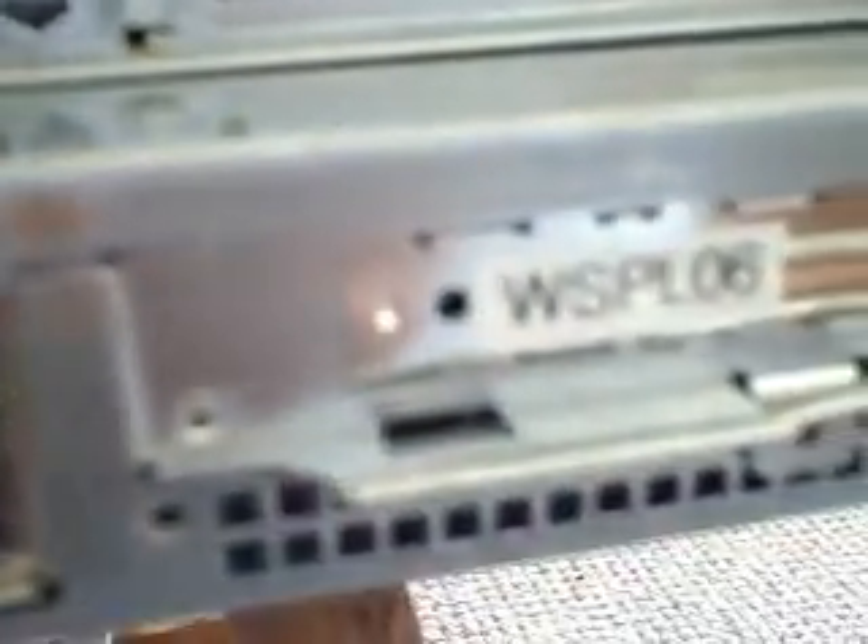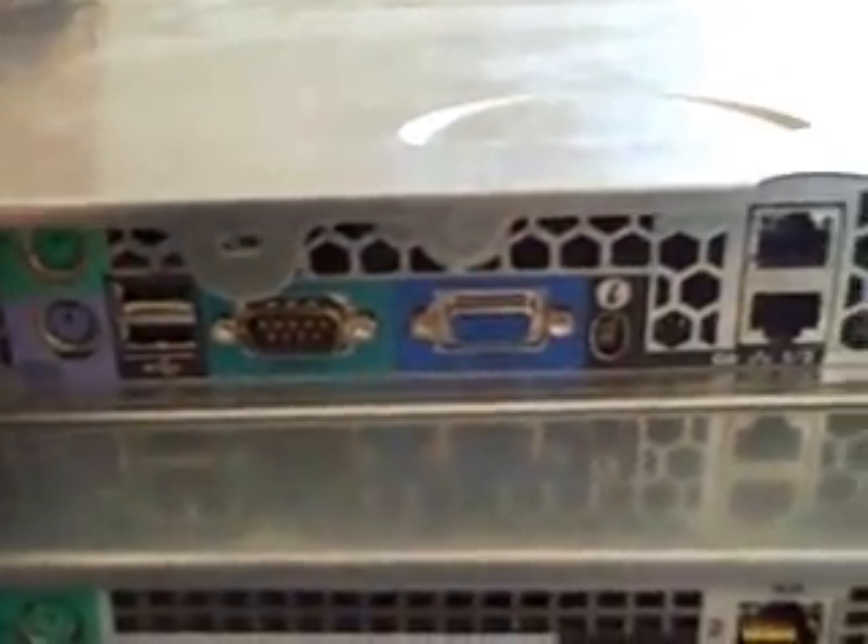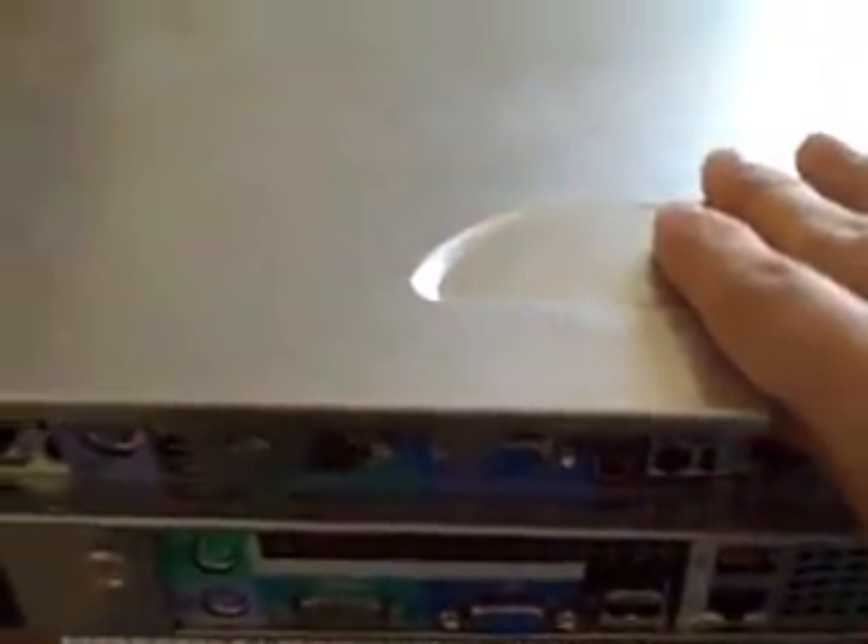Now for the HP — basically the same thing. Now let's see what's inside them. Let me get this thing off and I'll show you. Okay, I got it off — let's see what's inside.